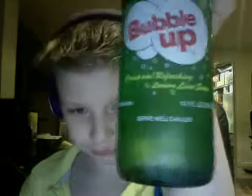Hello, today I'm reviewing Bubble Up. It's a refreshing lemon lime soda using natural lemon lime oils and real cane sugar. It's sort of like Sierra Mist or Mexican Sprite, except with real lemon and lime oils.